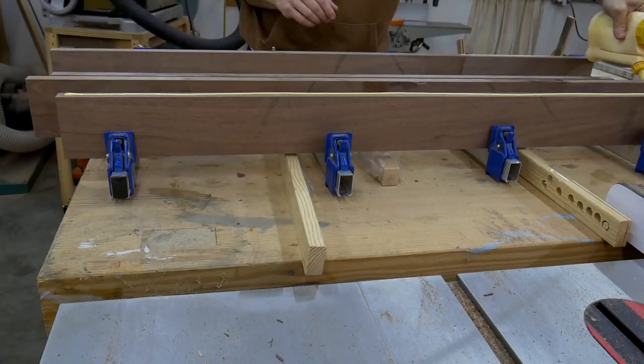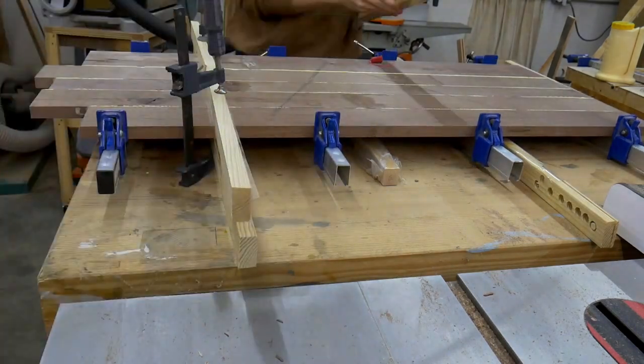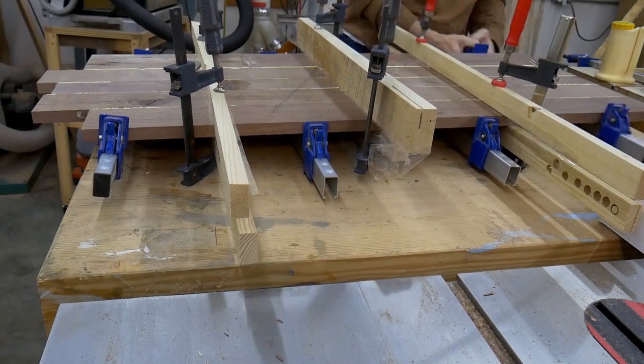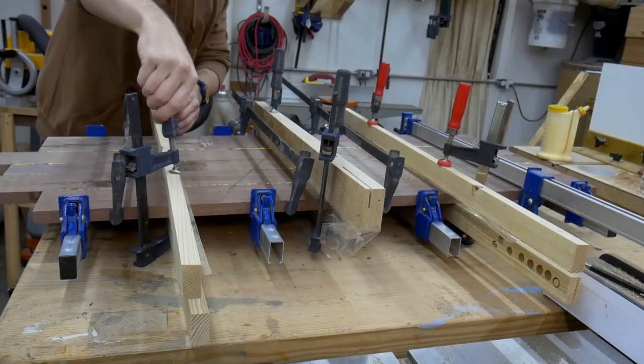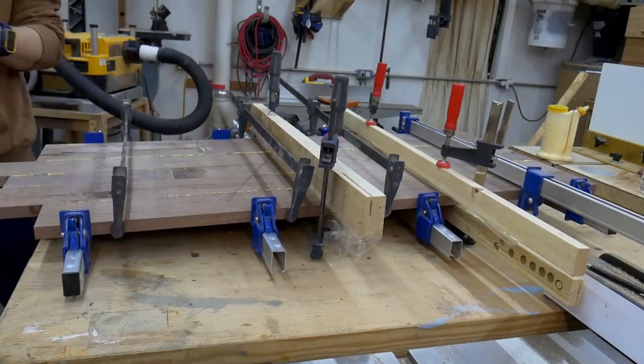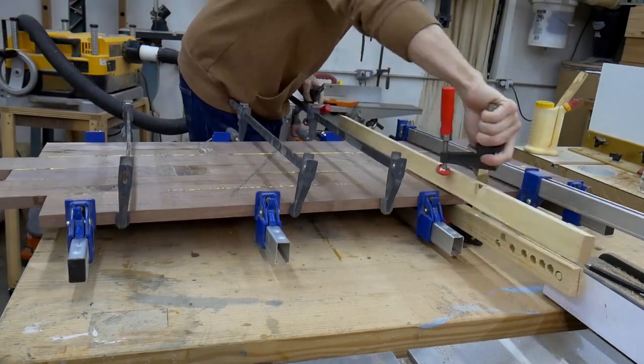As usual, the glue up is a little chaotic. It helps to have your panel clamps already open and ready to accept the panel. Clamping cauls are used to help keep the panel flat as the glue dries. Once the glue has dried for a couple of hours, the clamps are removed and the excess glue is scraped off with an old chisel.